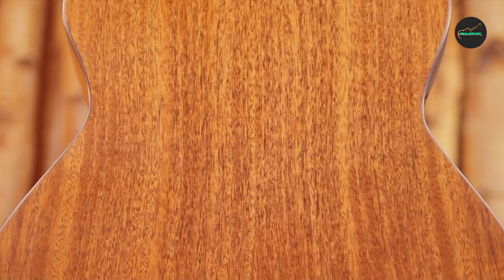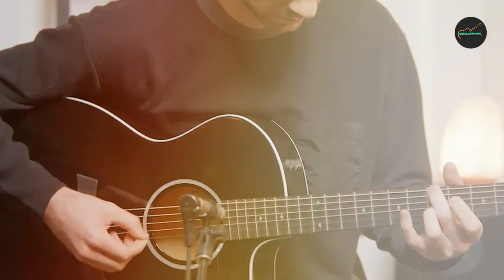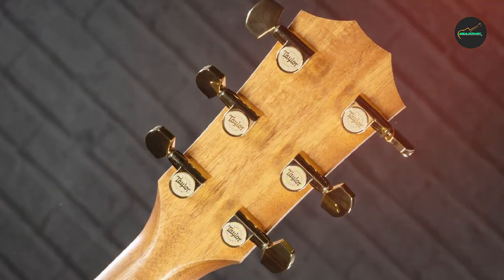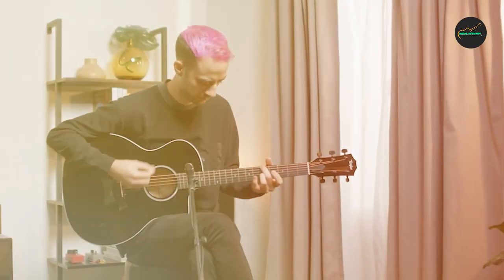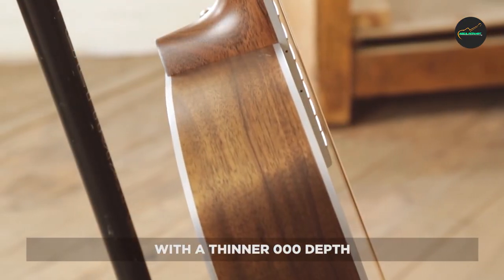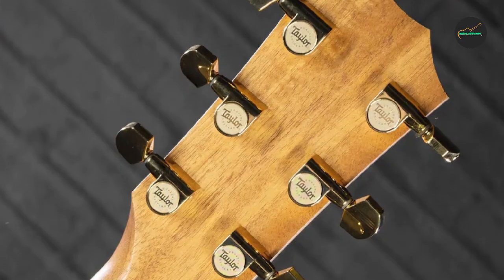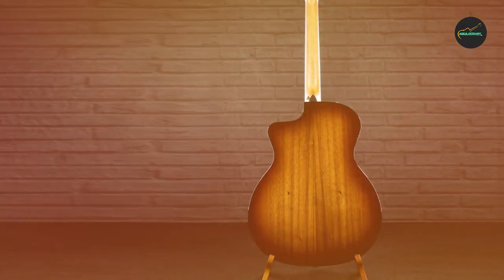The 224CE-KDLX comes equipped with Taylor's ES2 Electronics, delivering a natural and authentic amplified sound with a three-band EQ, volume control, and phase switch. The koa top and back are accented with ivoroid binding and a single-ring ivoroid rosette, adding a touch of elegance. The guitar also features a Venetian cutaway for easy access to the upper frets. Overall, the Taylor 224CE-KDLX is a top-of-the-line acoustic-electric guitar offering exceptional craftsmanship and rich, dynamic sound sure to inspire players of all levels.